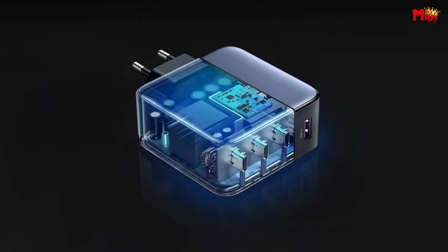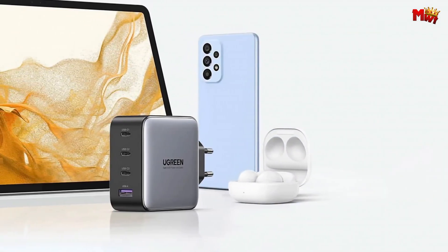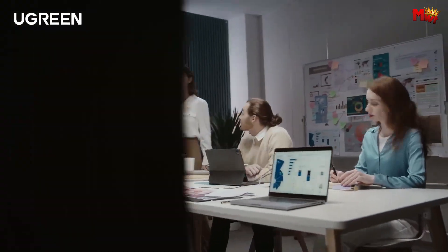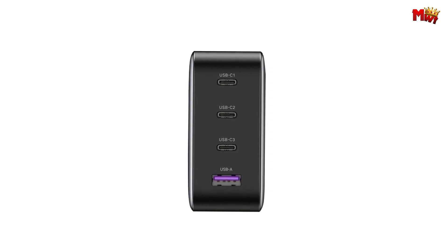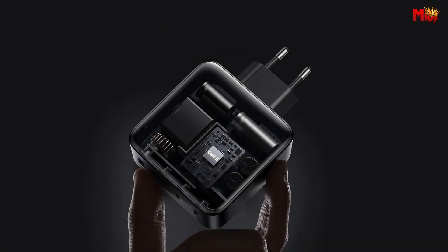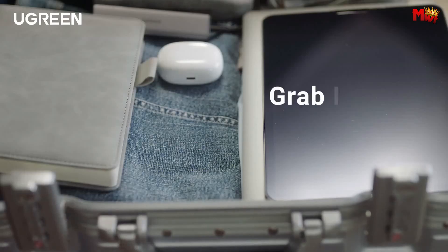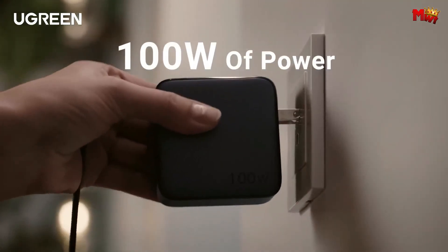Say goodbye to long charging waits. With its 4-in-1 multi-port design featuring three USB-C ports and one USB-A port, you can fast charge up to four devices simultaneously. Phones, tablets, laptops — you name it. Ugreen makes charging a breeze. Ugreen doesn't discriminate — whether you're Team Apple or Team Samsung, this charger has you covered. Fast charging with MacBook Pro, MacBook Air, iPhone series, Galaxy series, iPad, Steam Deck, and more. It's the ultimate all-in-one charger.